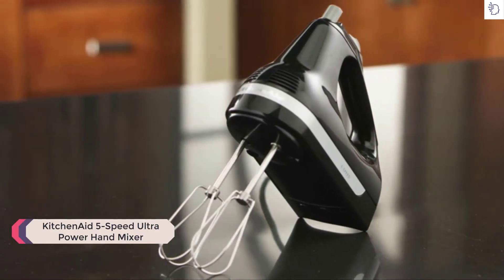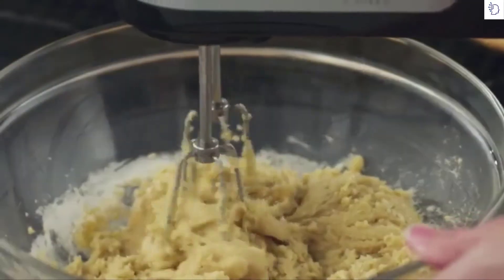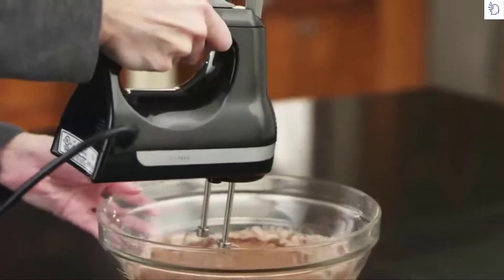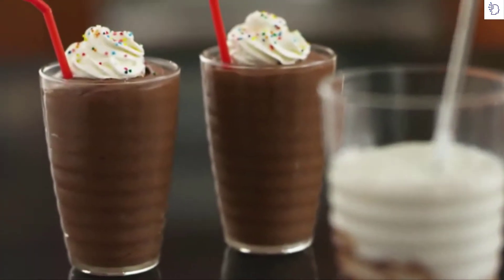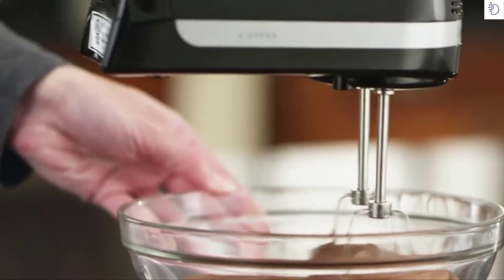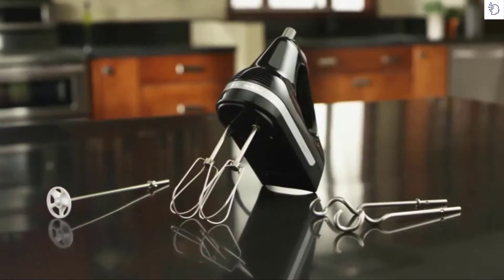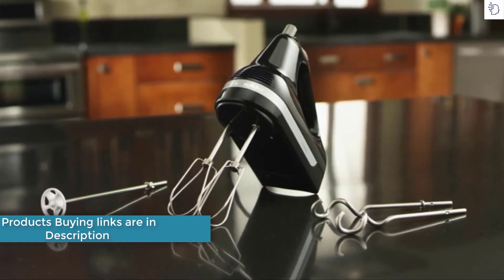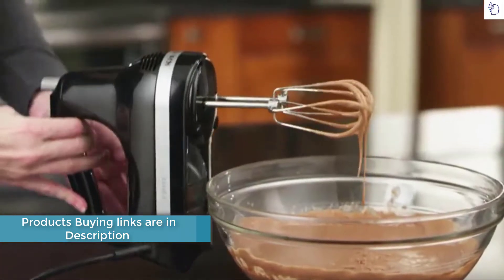Make mixing effortless with the KitchenAid 5-Speed Ultra Power Hand Mixer. Mix, whip, blend and knead everything from whipped cream to milkshakes to bread dough. The powerful, lightweight motor is designed for quiet, lifelong operation. And Turbo Beater accessories prevent clogging, evenly mix ingredients and make cleanup effortless.